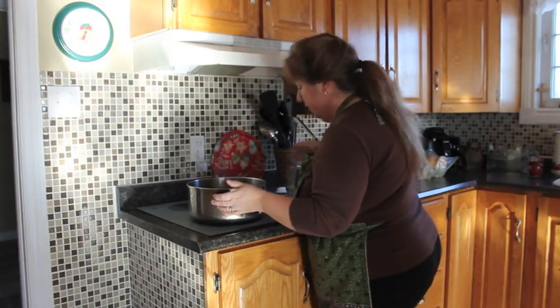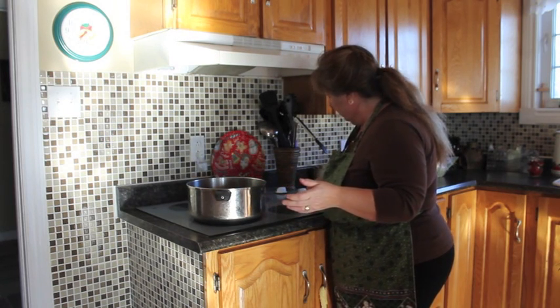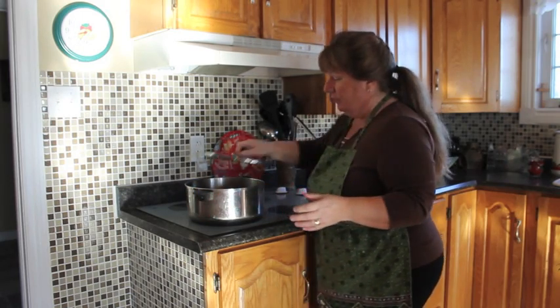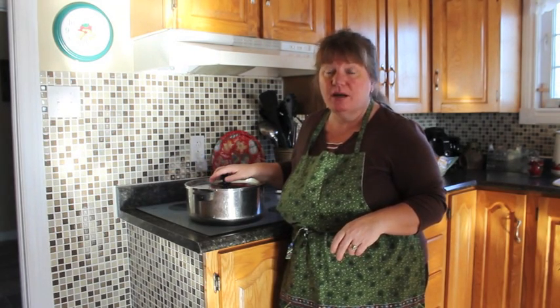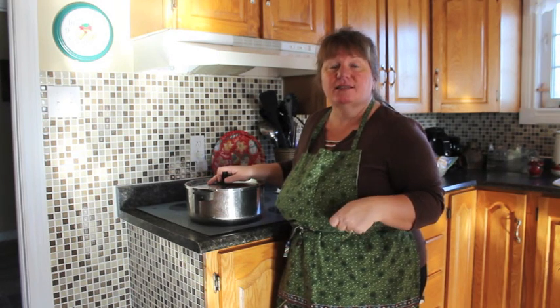Now we're going to take this to our stove to start the boil. We're going to start our Parcherberries boiling on a medium heat — you don't want it to burn. I'll cover it for now. Once it starts boiling, we're going to add our two cups of sugar, and then we'll add the orange zest and our grated ginger. I'll show you each step and explain it as we go.